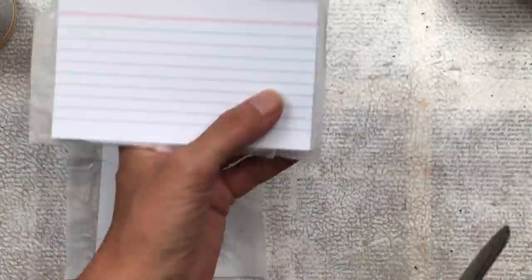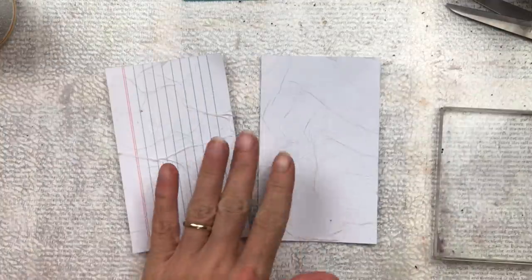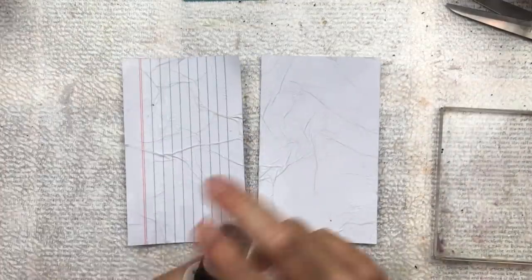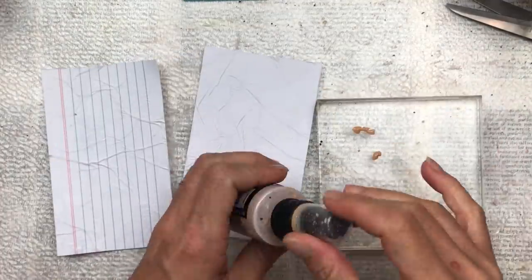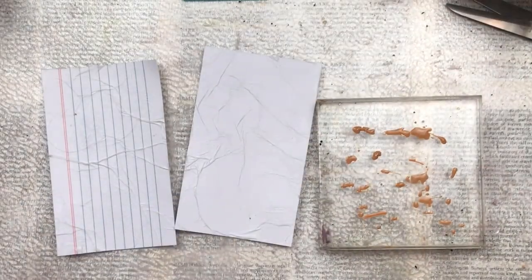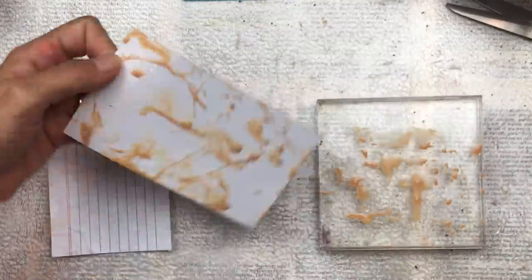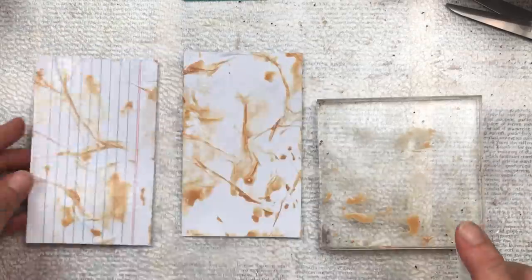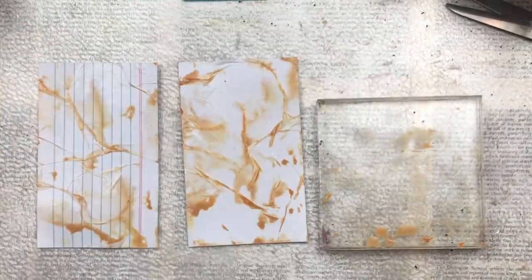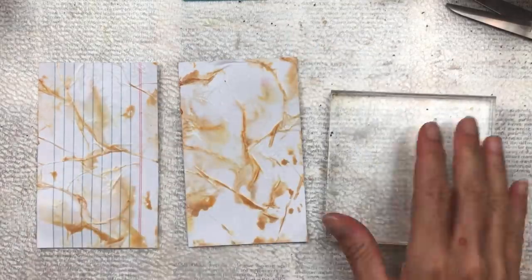Once it's all dry, I'm going to trim the excess tissue paper using scissors — you could also tear it at this point if you want a more rustic look. To add color, I'm going to use some Tim Holtz oxide sprays; this color is called Tea Dye. I put a few drops from the bottle onto an acrylic block, spray it with water, then take my index card and smoosh it onto the wet ink. You don't only have to use inks — you could also use watered-down acrylics or even watercolors.